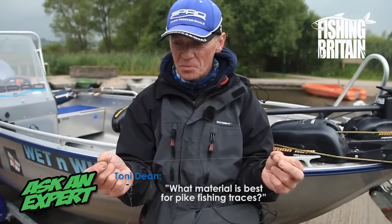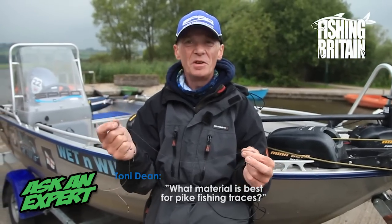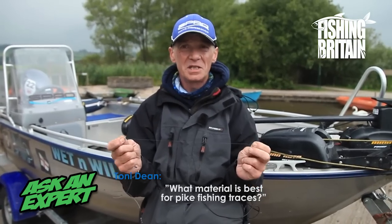Which do I prefer? Both. Which do I use the most? Probably fluorocarbon. However, there's a place for both in everybody's tackle box.